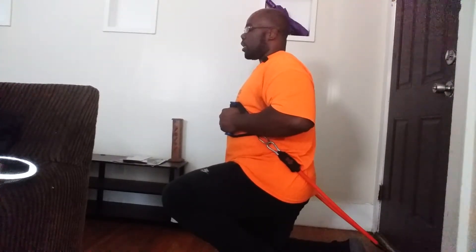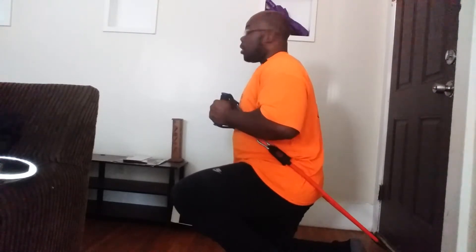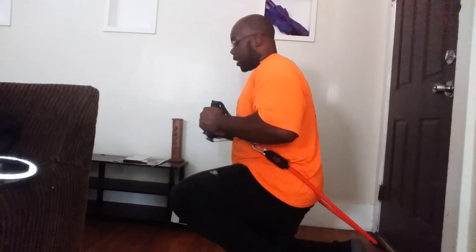The good thing about bands is you get to utilize different hand positions, so that way it is more effective and hopefully more fun while doing this at home. You're probably by yourself, so you've got to figure out ways to make it productive and fun.